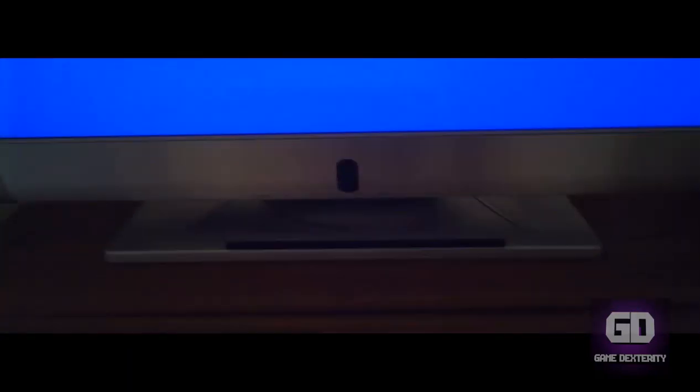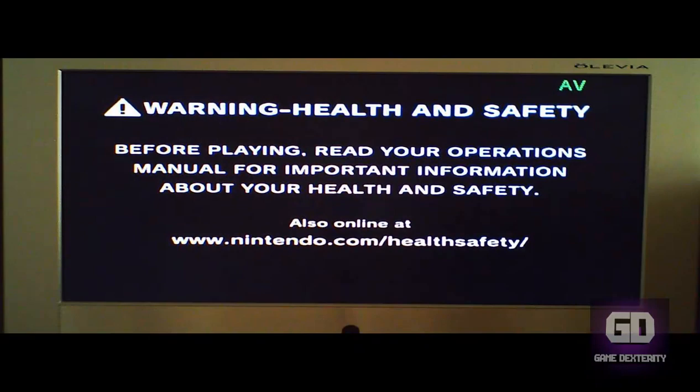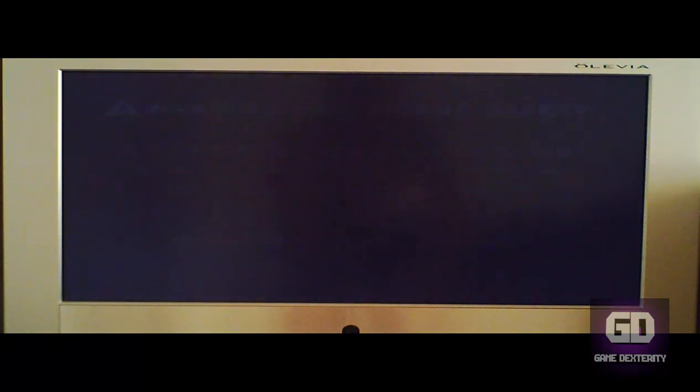All right, so let's do this. What I'm going to show you is living proof of how simple it is to mod your Nintendo Wii using the soft mod method. Here's my Wii down there, and I already got my 4-gigabyte SD card already installed. I'm going to turn on the Nintendo Wii and get this party started. I already had typed in the MAC address at the LetterBomb website, so I already got a letter inside my mailbox.